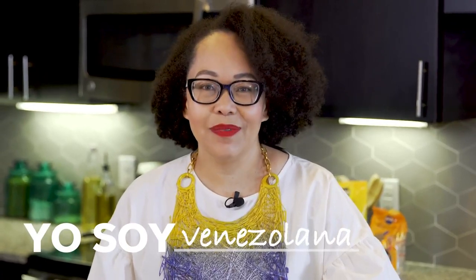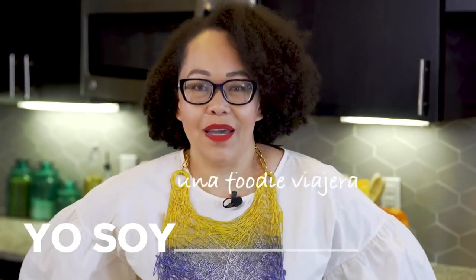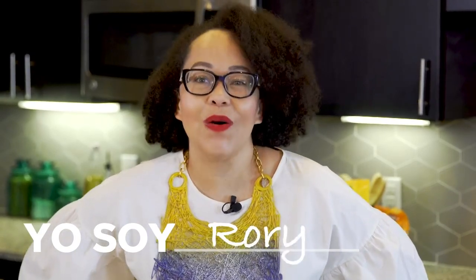Yo soy Venezolana. Yo soy Latina. Yo soy una foodie viajera. Yo soy Rory.